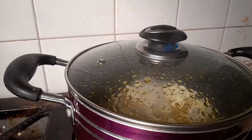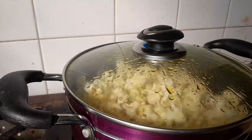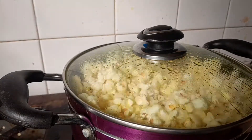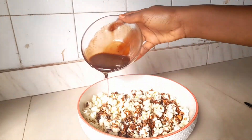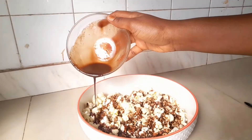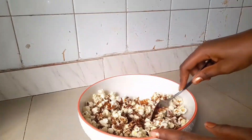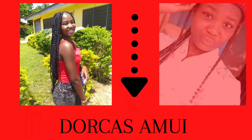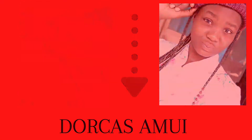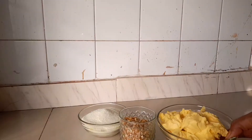Hi loves, welcome back to my channel. In today's video we'll be learning how to make popcorn in two different ways. If you are interested in learning how to make your own popcorn at home in two special ways, then stick around because I'll be showing you some tricks and tips in making this jammy popcorn. Let's get straight into the video.